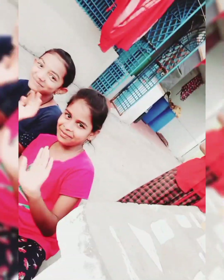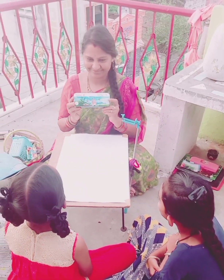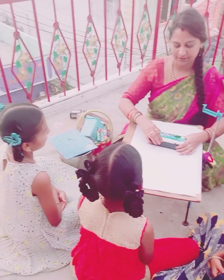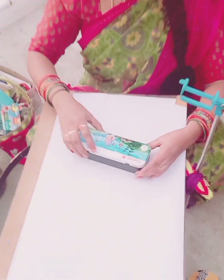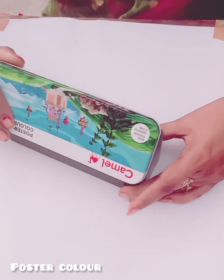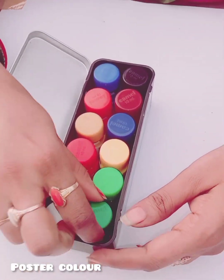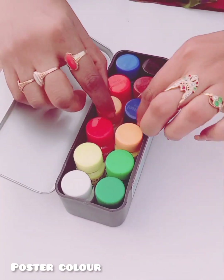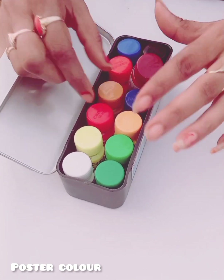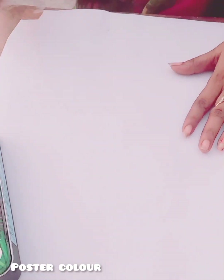I am going to show you a Sunday evening drawing class. I am going to show you a little bit more about the colors.